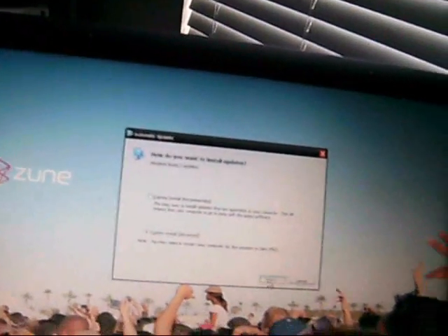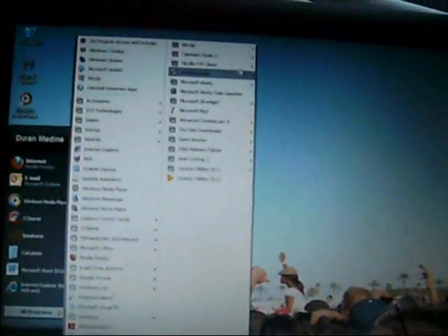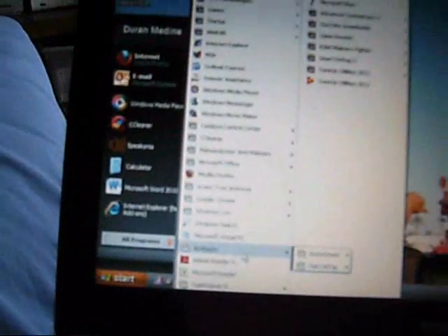I even got Office 2010 on this, and it's wanting to install updates. I put a good bit of programs as you see — for CD burning and for a recorder. I got Camtasia Studio, WinZip, Virtual PC 2007, Team Viewer, Google Chrome, and the Windows Live Essentials.